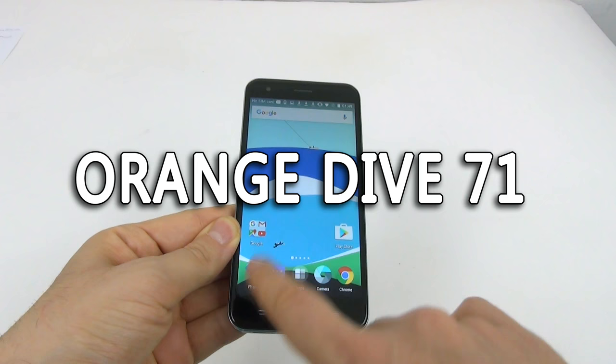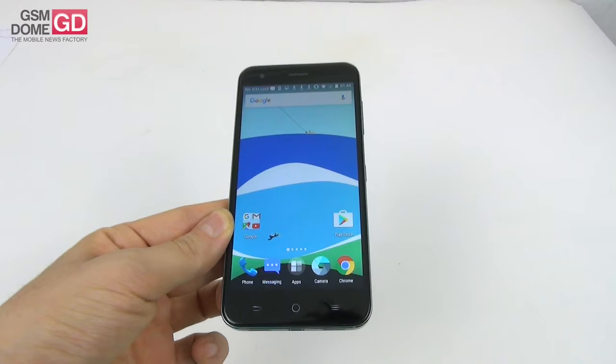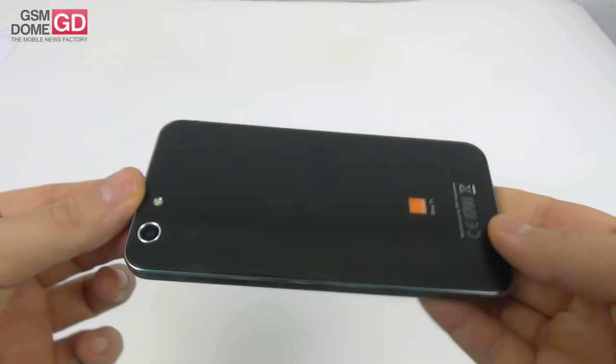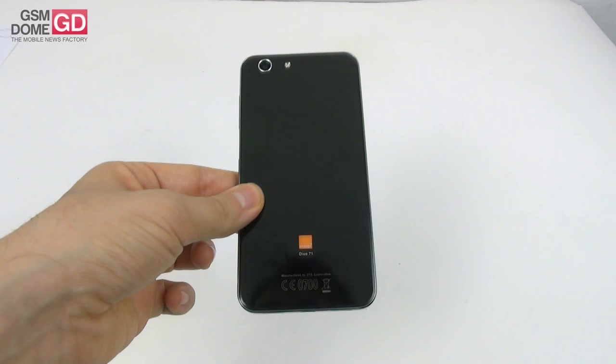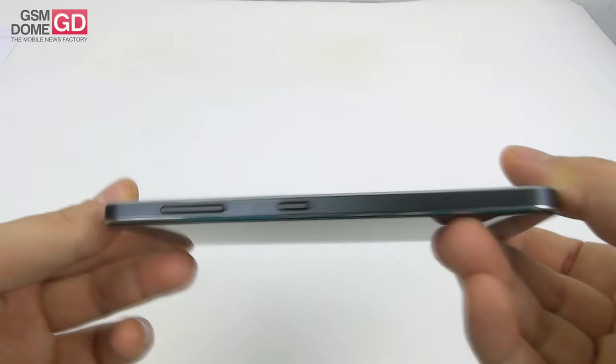Hi guys, this is GSN1.com and I'm here with a handset called the Orange Dive 71, you may also know it as the ZTE Blade A506. It's branded Orange, the famous carrier from France, which has offered an integrated version of the ZTE phone named Orange Dive 71. The phone is priced at around $145, it's a low mid-range device that's quite good looking, with a glass panel at the back and one at the front, making it a higher than average looker compared to other handsets.